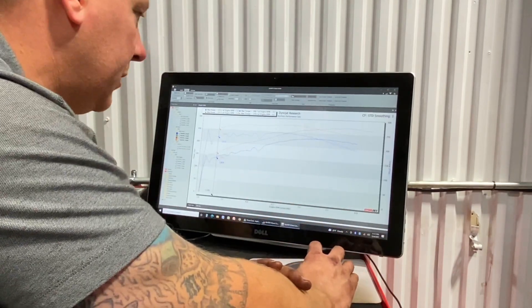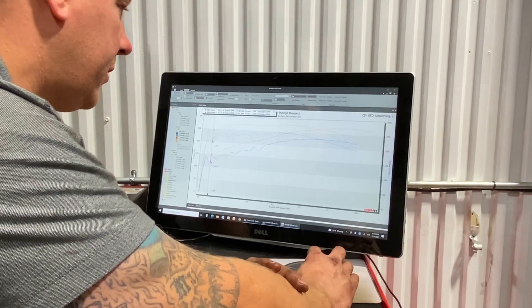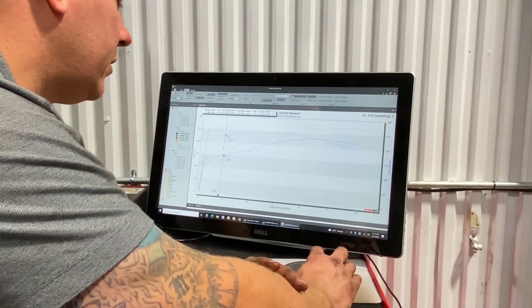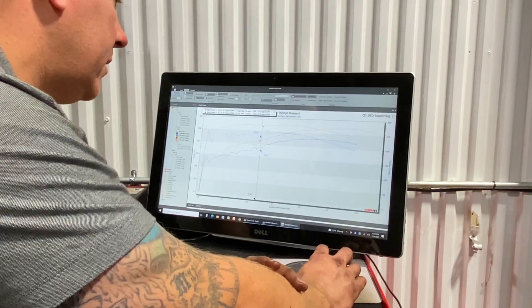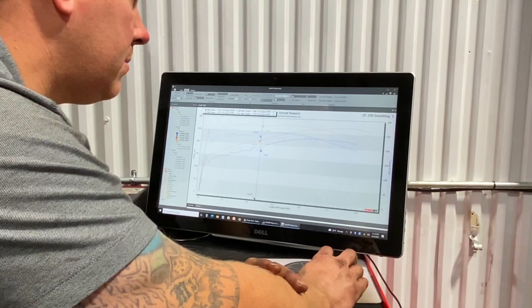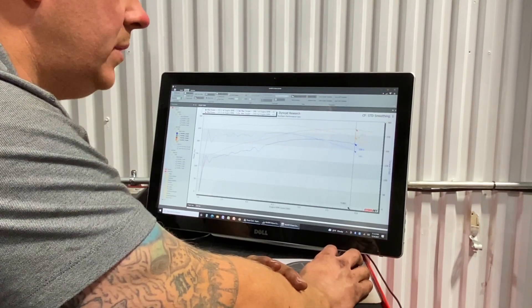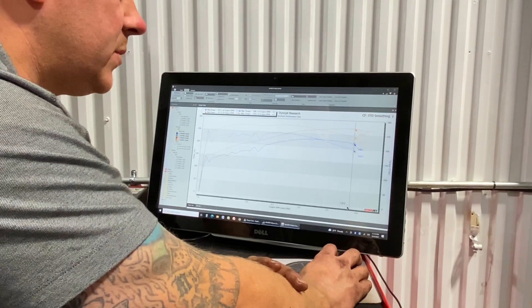So the Truck Norris — we started these pulls at 3,000 RPM and right off rip it's up 35 foot pounds of torque all the way through the curve, all the way up. Horsepower is 180 in stock form, 216 with the cam. So then we get up to these points where the cam really starts to shine and excel where the factory cam falls off, and this one does not.